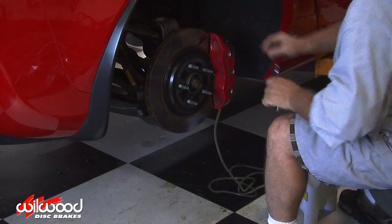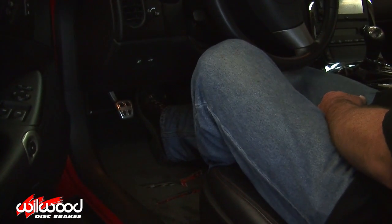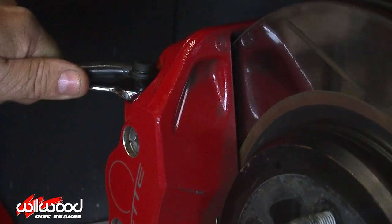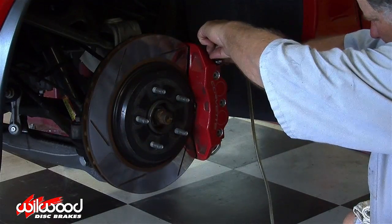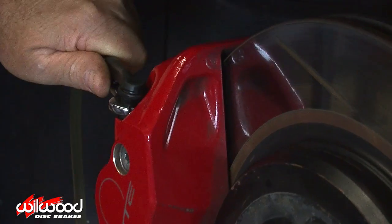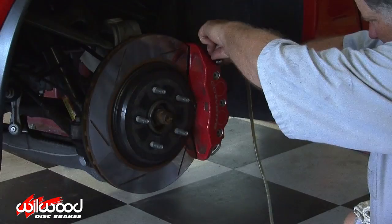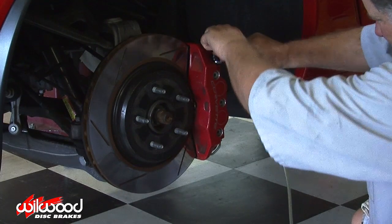Before cracking open the bleed screw, you need to apply pressure to the system. Direct your volunteer to pump the pedal and hold pressure. Crack open the bleed screw — your volunteer's foot will travel to the floor with fluid and air exiting the system. Immediately close the bleeder screw before your volunteer releases the brake pedal. Releasing the pedal with the bleed screw open will pull air into the system and be counterproductive.